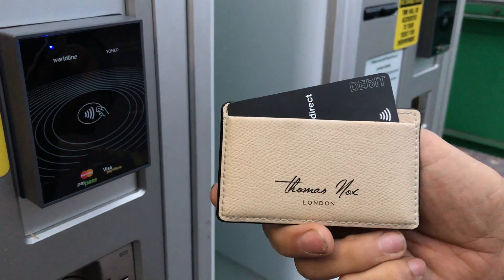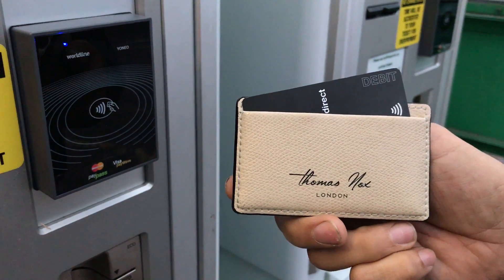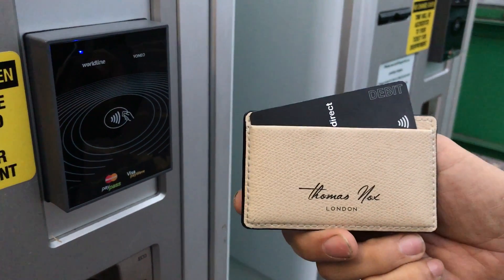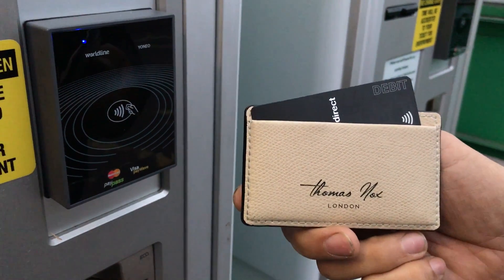Hi, we're testing Thomas Knox's new RFID blocking card holder. We're going to test it against the Car Park Paying Machine with the new Wave technology.